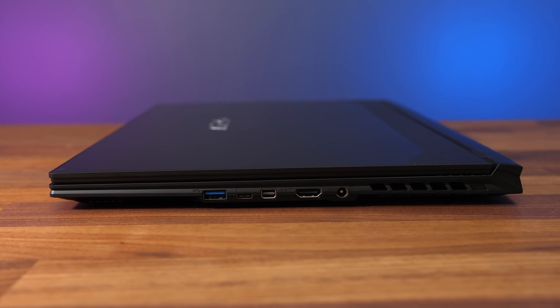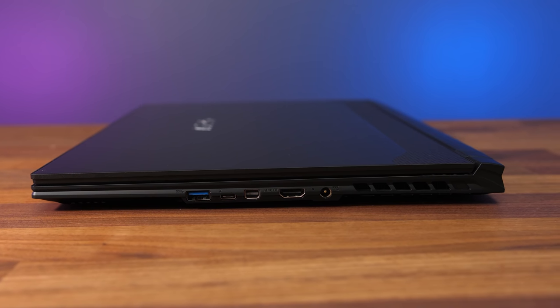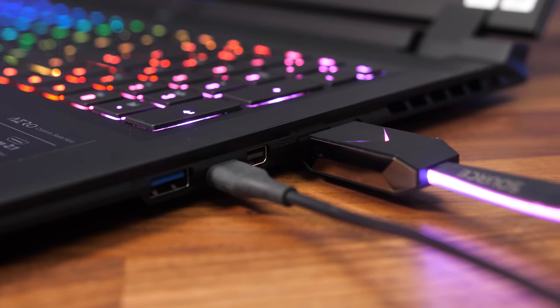The right side has a third USB 3.2 Gen1 Type-A port, a Type-C Thunderbolt 4 port, Mini DisplayPort 1.4 and HDMI 2.1 outputs, the power input, and an air exhaust. That Type-C port can be used to charge the laptop, but if you connect an external screen it will use Intel integrated graphics. The HDMI and Mini DisplayPort connect directly to the Nvidia discrete graphics — I'll show you later how much of a speed boost this gives in games.